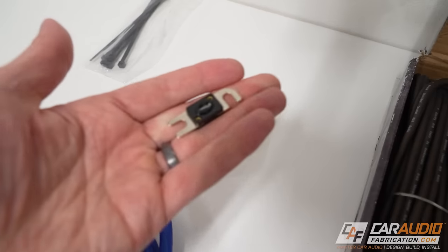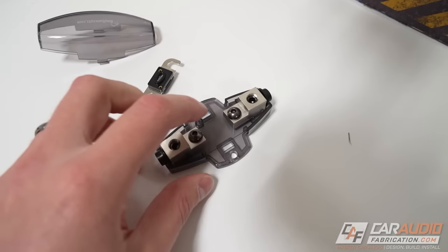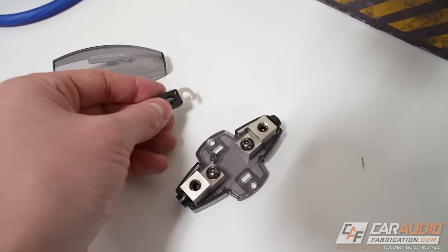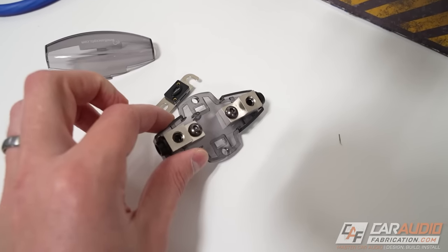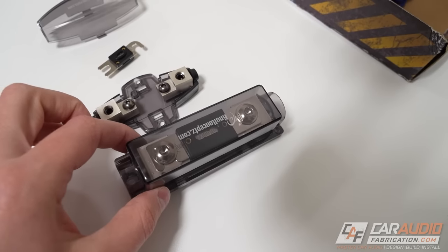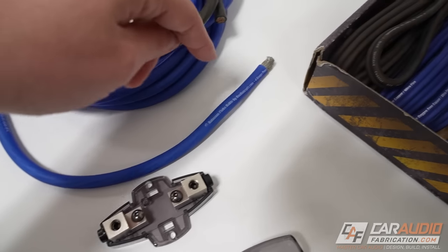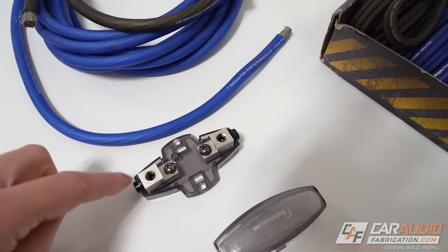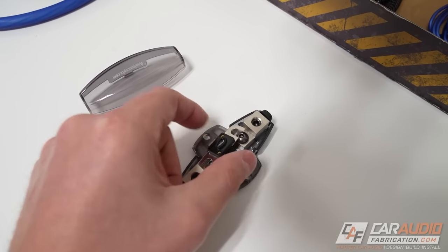Here's a bit more about the inline fuse holder. I like using these smaller fuse holders that use mini ANL-style fuses because it's a lot easier to find a home for a small fuse holder underneath the hood. Larger fuse holders can be more difficult to place. To use it, you cut the power wire, strip a length of it, put it inside the hole, and tighten the set screws. The two screws mount onto the fuse and hold it in place.